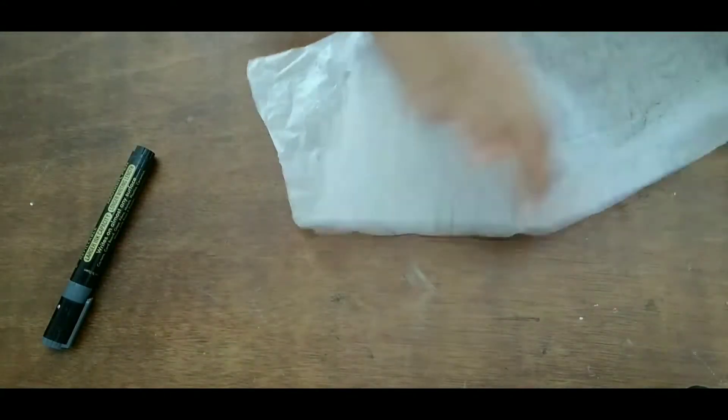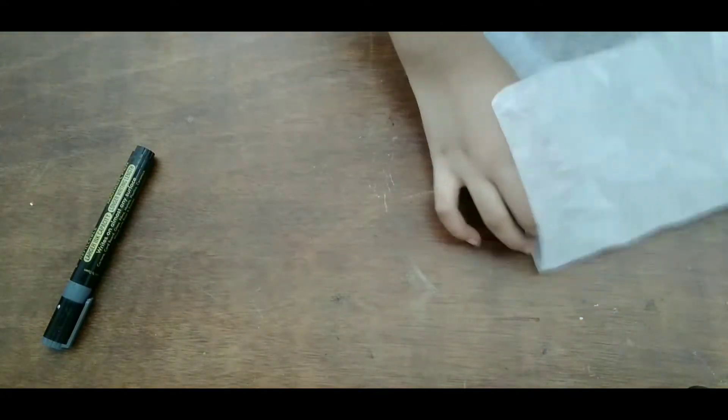I am going to show you the tracing paper. This is a paper that I have drawn on. I have written the design on the paper.